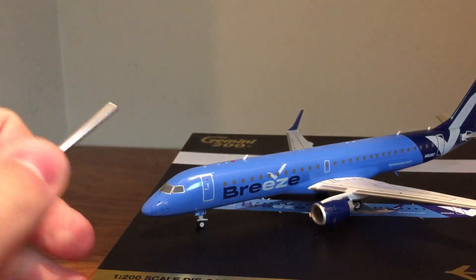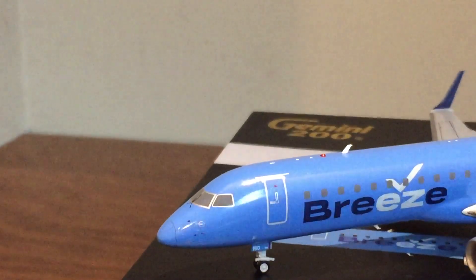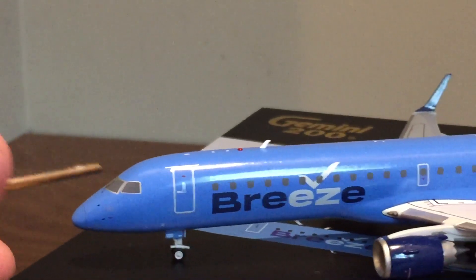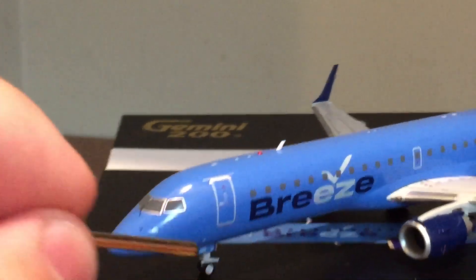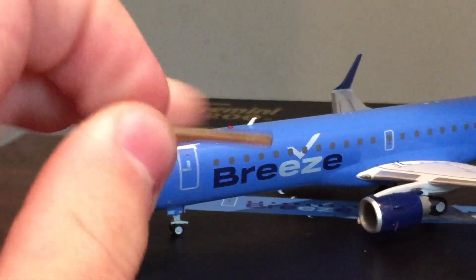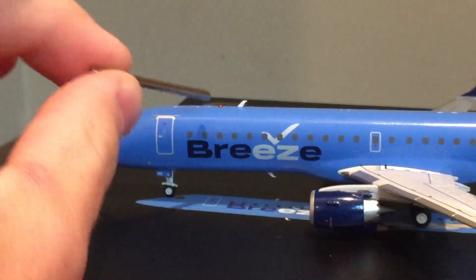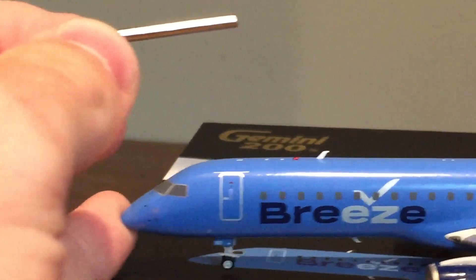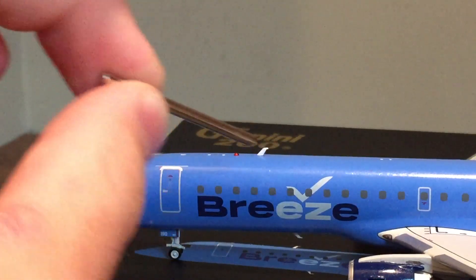Starting up front after I zoom in — the nose cone, the cockpit windows, and your windshield wipers. You have some pitot tubes and stuff like that — really nice details there. L1 door, nose gear and the nose gear doors down here. Your Breeze billboard titles along with the beacon light on top there. There's also an antenna.